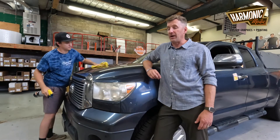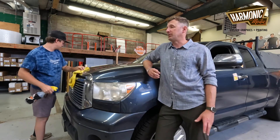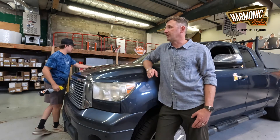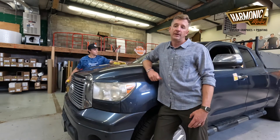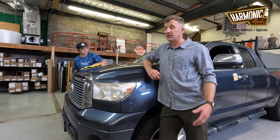We use Avery products for all of our base printing films. I particularly really like Avery because they have a really dead matte laminate, which I think just looks super cool with printed graphics. We're just going to show you our process today.